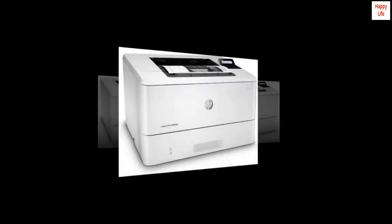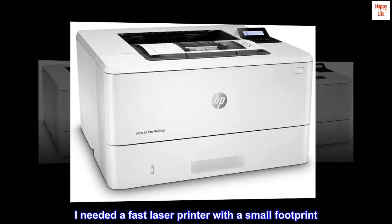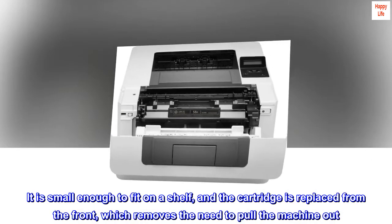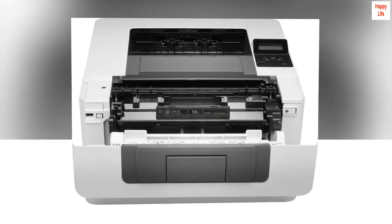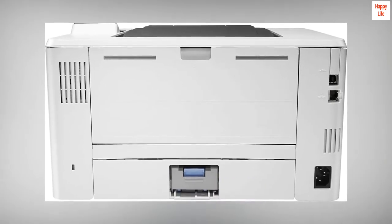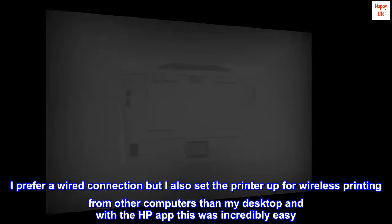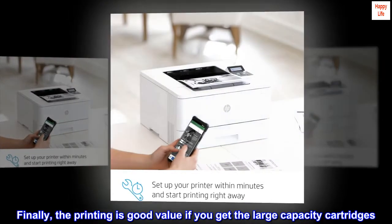Top reviews from the United States. Fast, compact and easy to set up. I needed a fast laser printer with a small footprint. The M404DW fits the bill perfectly. It is small enough to fit on a shelf, and the cartridge is replaced from the front, which removes the need to pull the machine out. The quality of print is excellent, and the machine is very fast, even with double-sided printing. I prefer a wired connection but I also set the printer up for wireless printing from other computers than my desktop, and with the HP app this was incredibly easy. Finally, the printing is good value if you get the large capacity cartridges. An excellent buy.